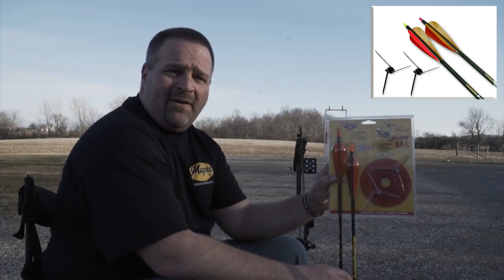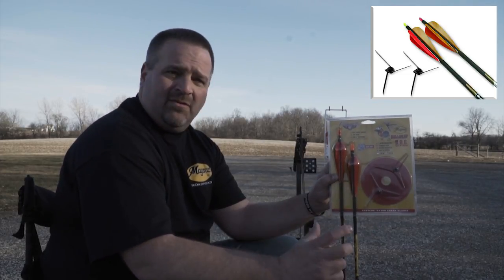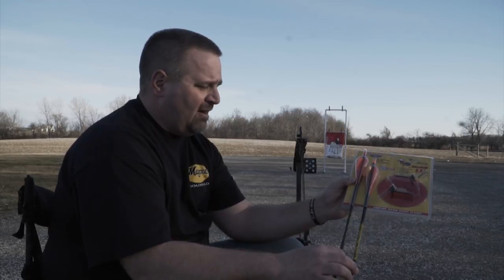You get two 125 grain heads — you can also buy them in 100 grain, but they're smaller bullheads. You get two bullhead arrows. The bullhead arrows are spined properly for your setup. The key to bullheads is the spine, and it really is in the arrow.